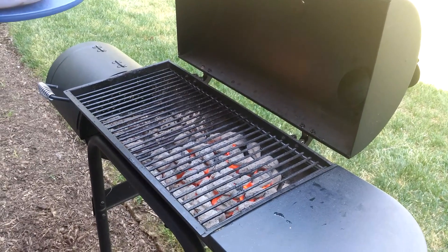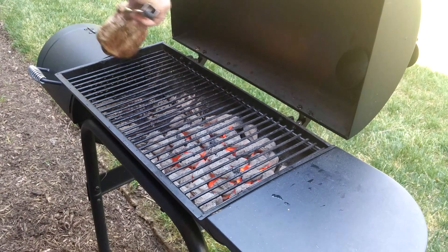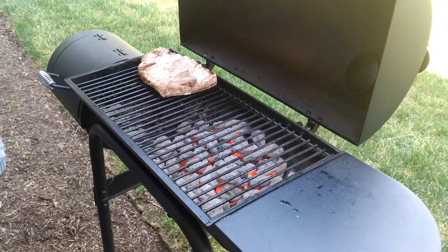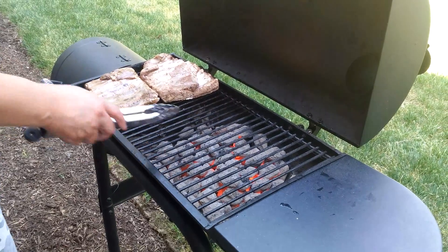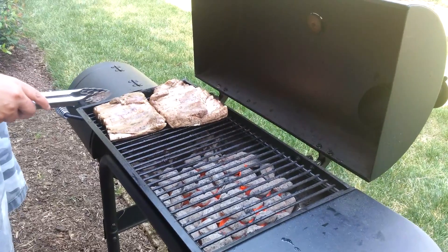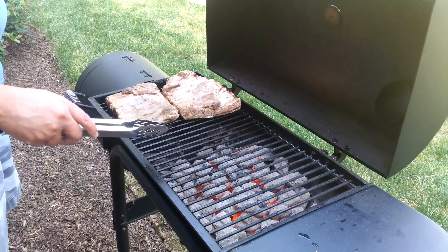Good afternoon, we're about to put the ribs on. I've pre-cooked them and I'm gonna have them face up, okay — not on the grill, off the fire. Then what we're gonna do is slowly baste these until it's time for them to come out. Gonna keep it just like this.